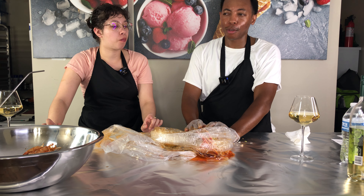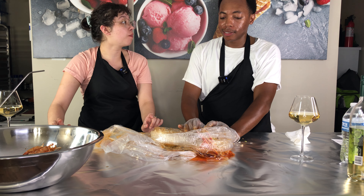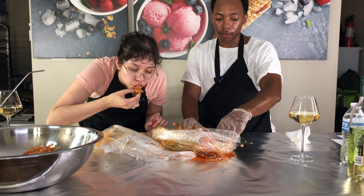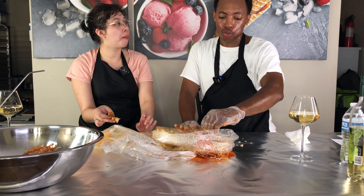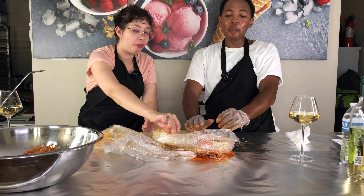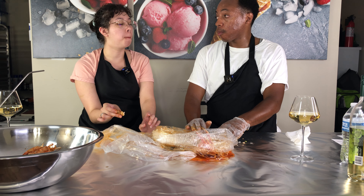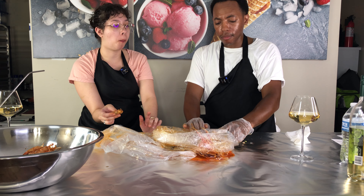What would you rate my Instagram page? I'd have to look at it and get back to you. I don't really check my personal Instagram — I'm mostly on my food channel page. My for-you page is basically all food stuff — very professional. I'll check yours out and get back to you. I want a full, detailed review.